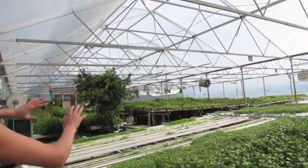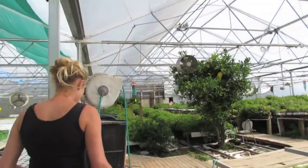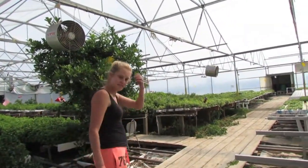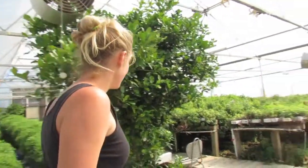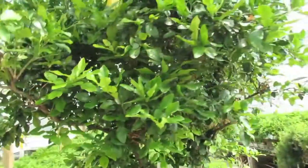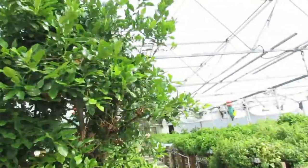Look at the mint — every time I come here the mint is out of control and they're always having to cut it right back because it just grows so well. I wish my mint did that, I'd feed it to my rabbits. And that big lime leaf tree — so this is your mama kaffir lime leaf? Yeah.